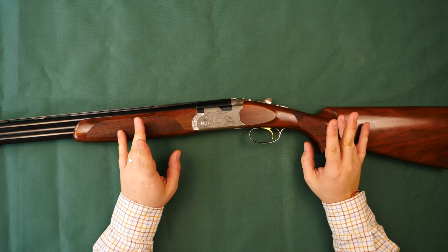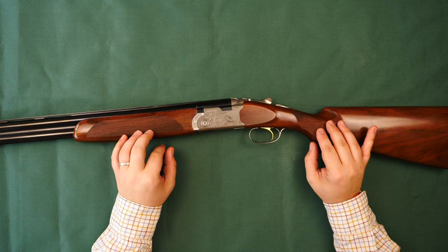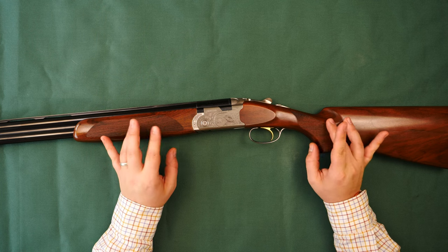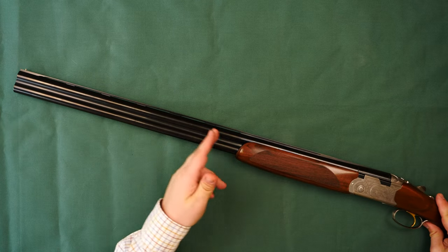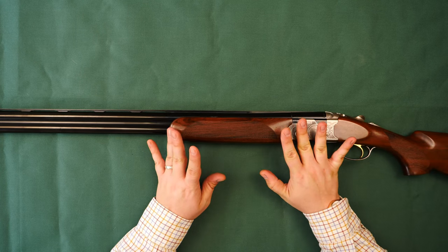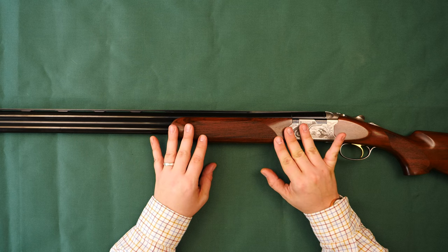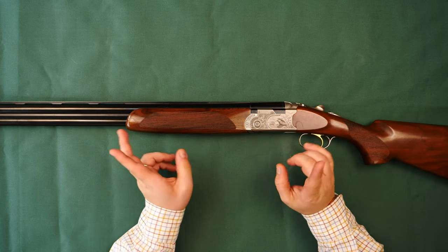This is the field or game version of this gun; a sporting version is also available. In terms of options, you can get this chambered in 12, 20, 28, or 410, all with a choice of 28 or 30 inch barrels. According to the Beretta website, this gun is offered in a fixed choke version as well, but I could only find multi-chokes when looking through what was currently for sale. The gun we have here today is a 12 gauge in 30 inch.